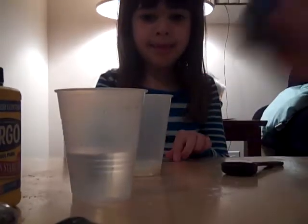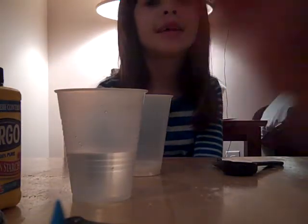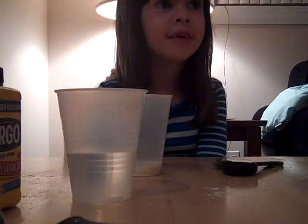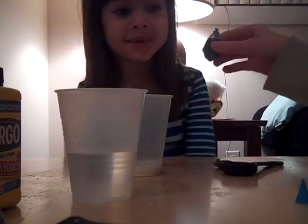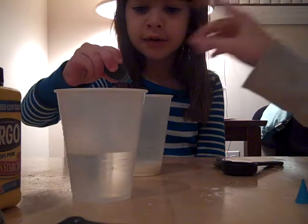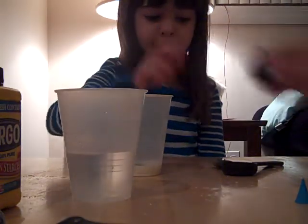Now that that is done, we are done with the ooblick except we have to choose some food dye. We've chosen neon blue — it's McCormick — and it does not matter what color or brand you use. Sarah, you're gonna put two drops of food coloring in — one, two.